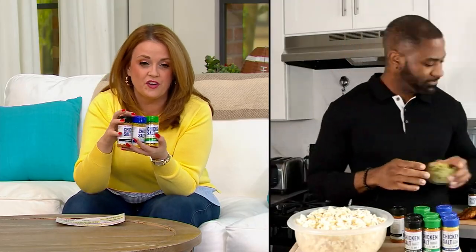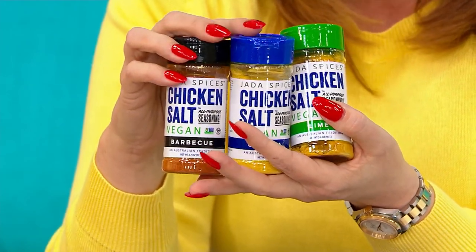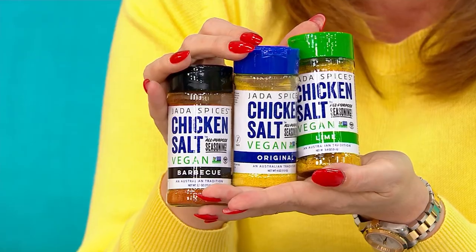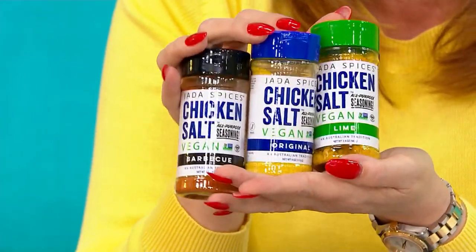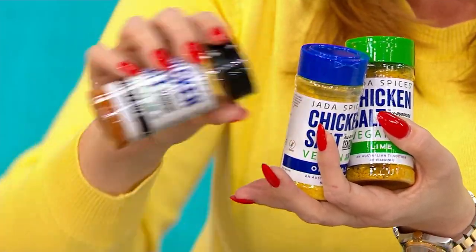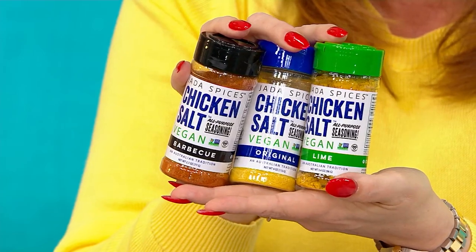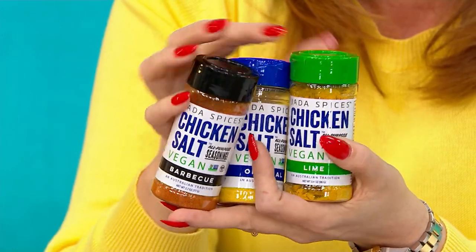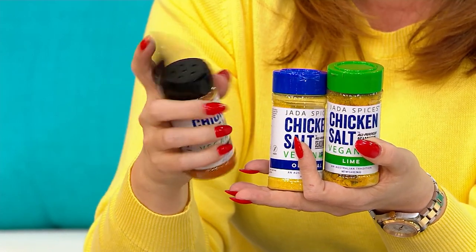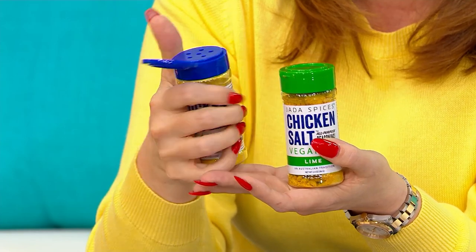We have fewer than 600 to go around now — that's what happens every time Maynard shows up. We're getting the original, the lime, and the barbecue — these are full sizes. You can cook with them, leave them on the table, and even season after the food's done. That's the great part: they're all-purpose, so you can use them before, during, or after cooking — any phase you're in the kitchen.